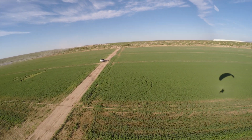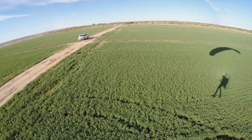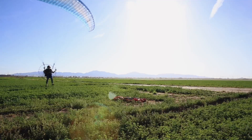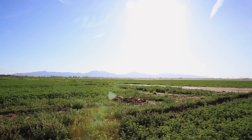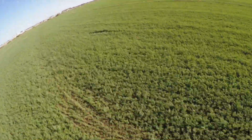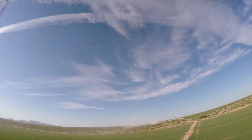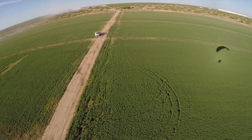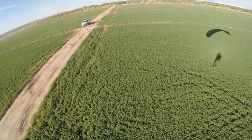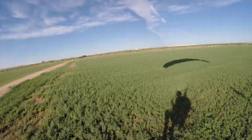Let's try the swoop method: a little brake pressure, swoop it in, build that energy. Back on to full power for the go-around. I want to do it earlier this time — there it is, swoop me in. Oh, that wasn't bad — look at that, what a juicy foot drag!